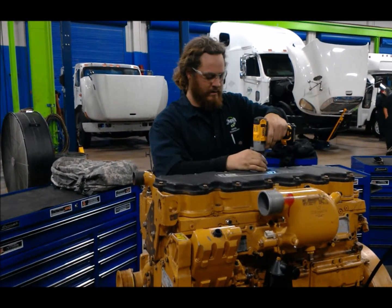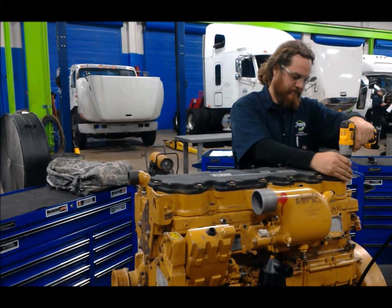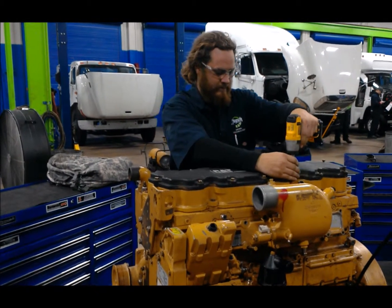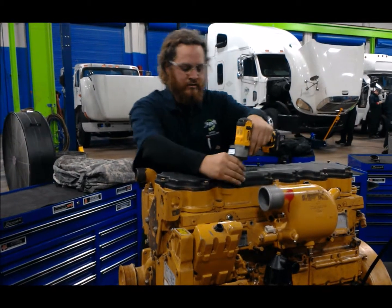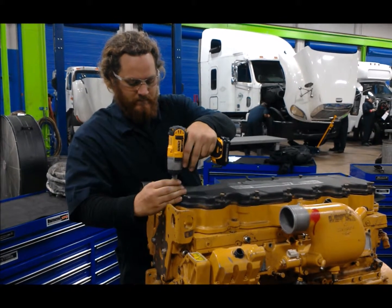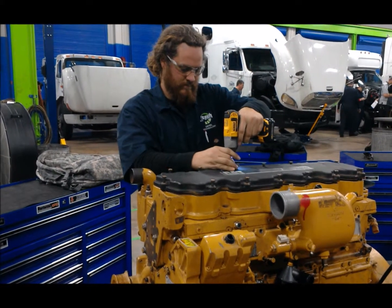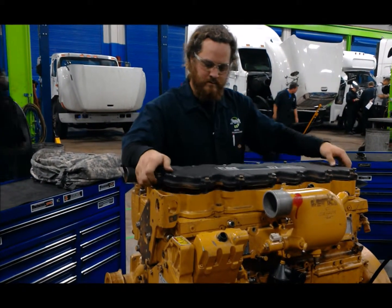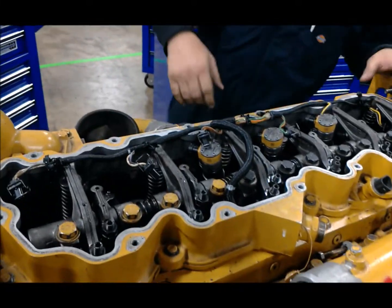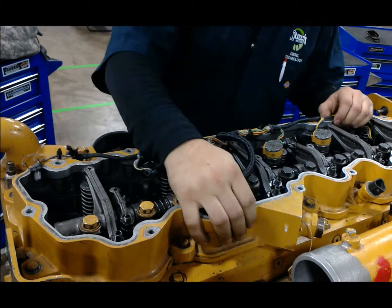We've got a 13mm socket. Once you remove this, you'll be able to see the whole rocker assembly. Here you can see the whole rocker assembly. These are your injectors. Now we're going to remove this rocker cover.